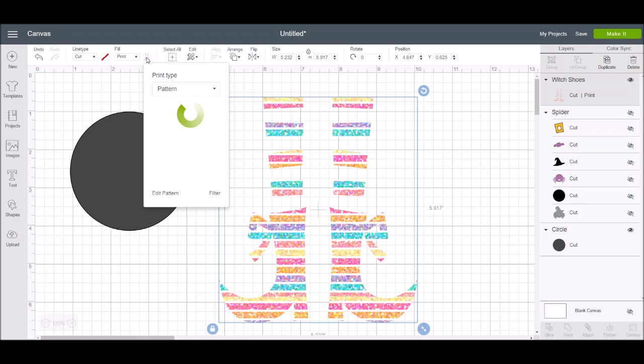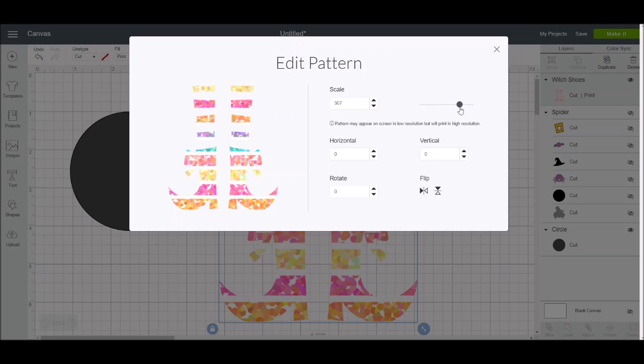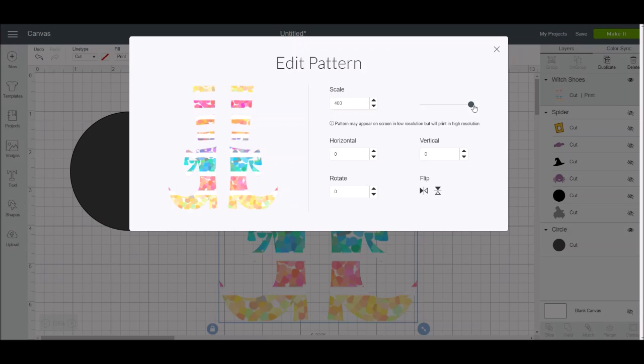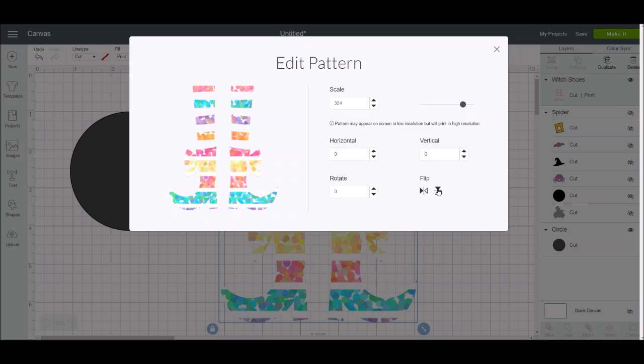I'm going to pick a pattern and apply it. Now let's go back in — I'll click where the little swatch is and go to 'edit pattern.' Now I have a whole bunch of options. I can scale the pattern — moving the slider to the right makes the pattern bigger, and you can see the pattern actually changing on the image. Depending on the pattern you pick, you can also flip it horizontally or vertically. For example, right now there's a pink band on the shoes towards the bottom — if I flip vertically, the pink pops to the top.